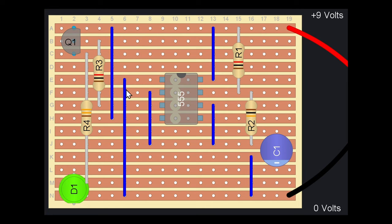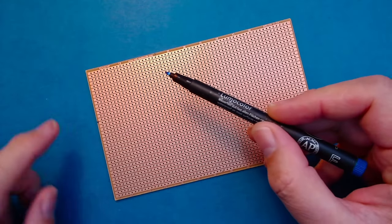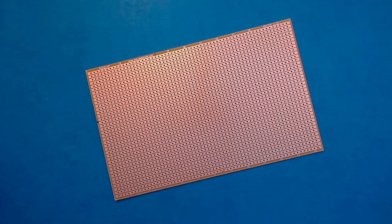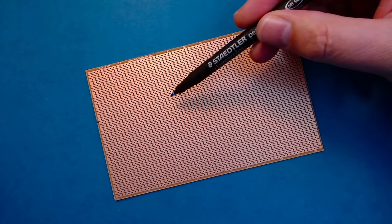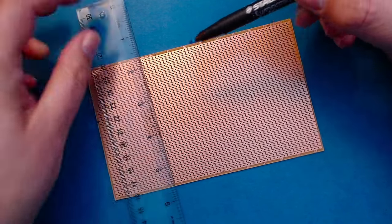We put the components in on the side that has no copper strips — the copper strips are on the back — but when we're using this program it looks like the copper strips are on the front of the board. So we just need to count the number of dots across by the number of strips down, and then we should be ready to cut. I've counted 21 holes across just to give a little bit of extra room, and 15 down again for a little bit of extra room. So we're just going to mark that now.